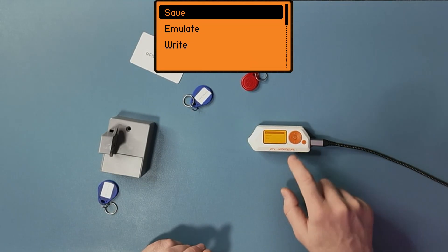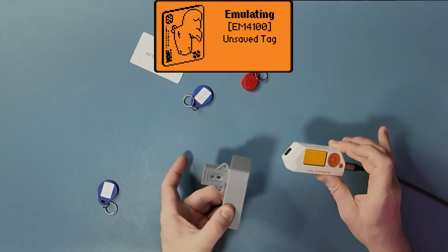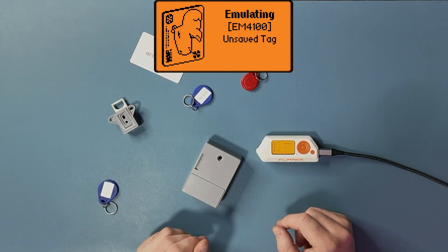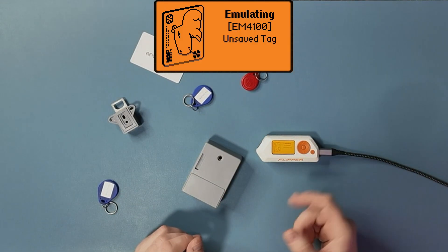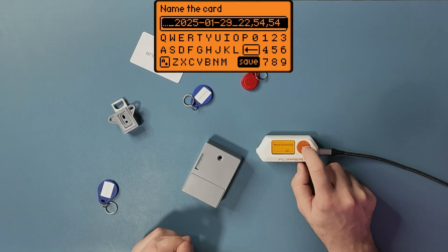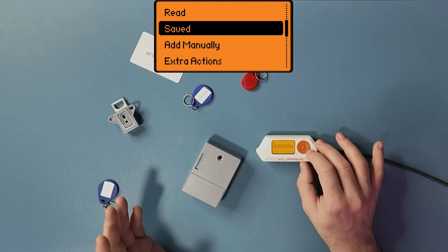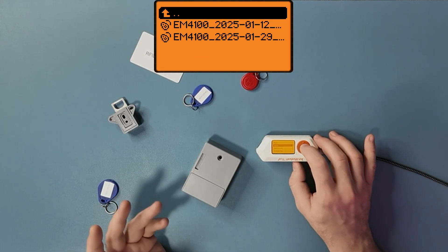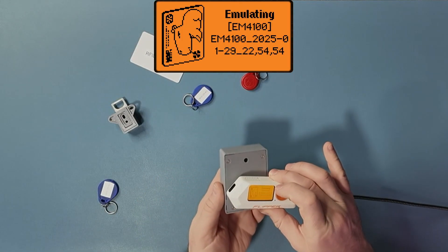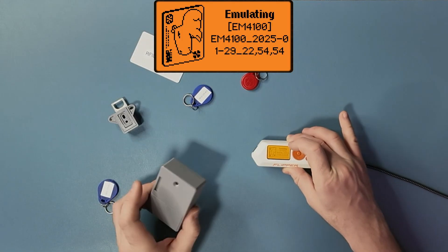If I click More and then Emulate, I can actually emulate that result without even writing to a new tag. If I don't have a tag, I can just emulate and I can even save that, name it whatever I want, save it, and then open it later and say Emulate — and it will still work.